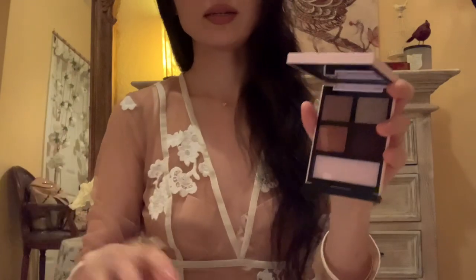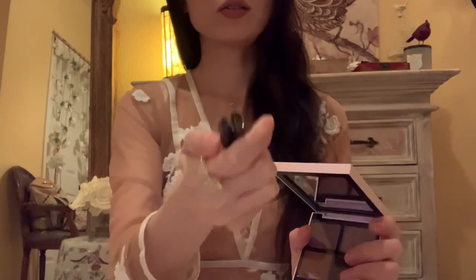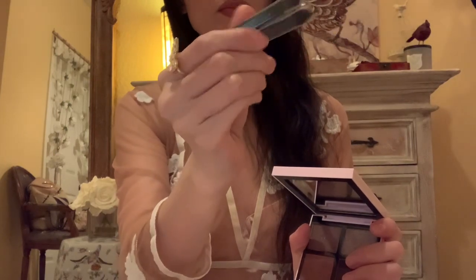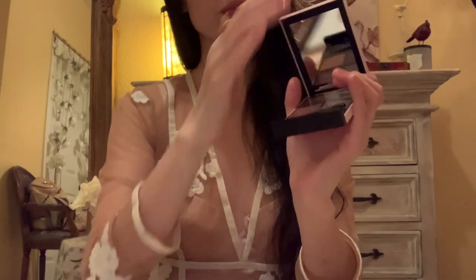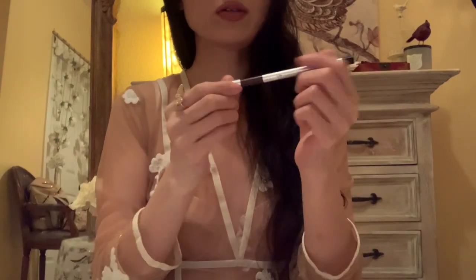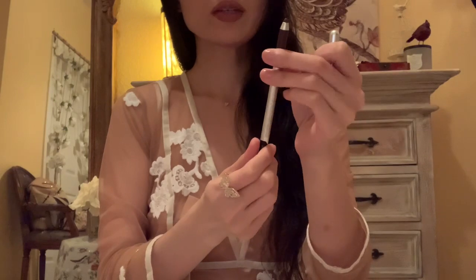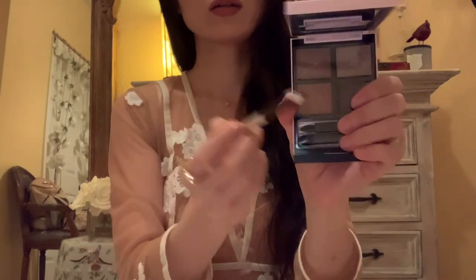This also comes with these travel brushes that do come in handy if you are on the go. These do come in this quad, which is very convenient. Got your eyes done — let me just move on to eyeliner. I'm going to use this brown, slightly berry colored eyeliner because I think it goes really well with the colors and the quad.